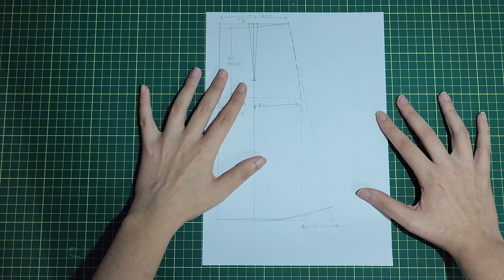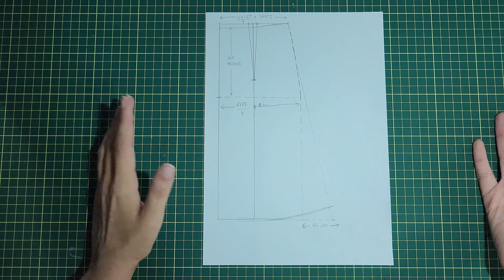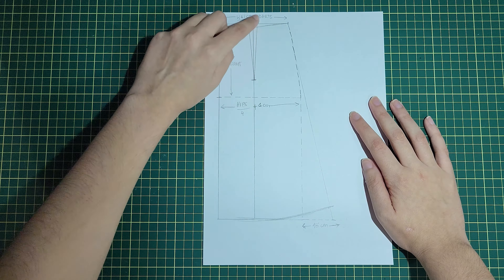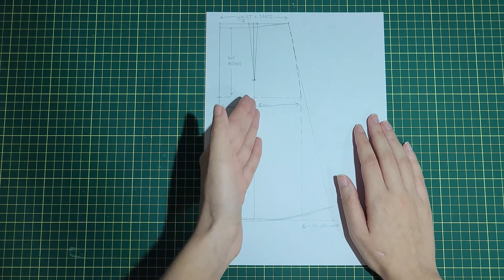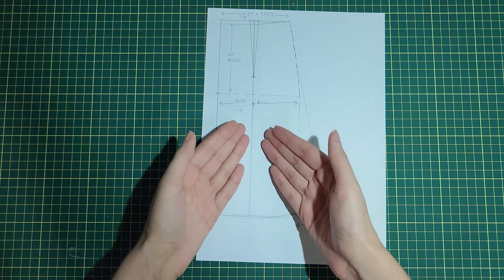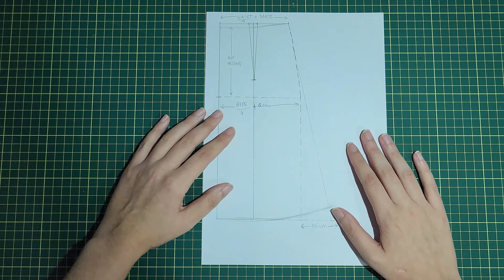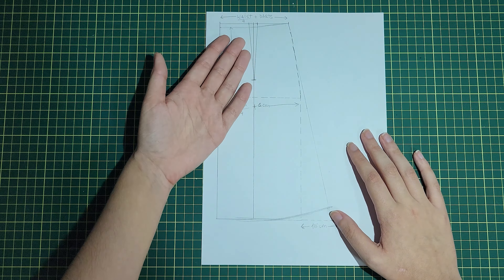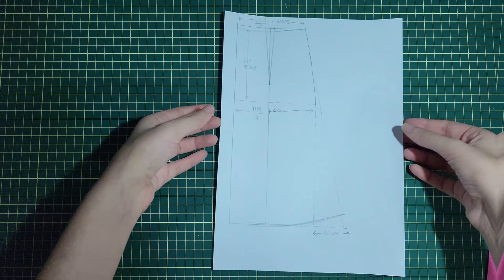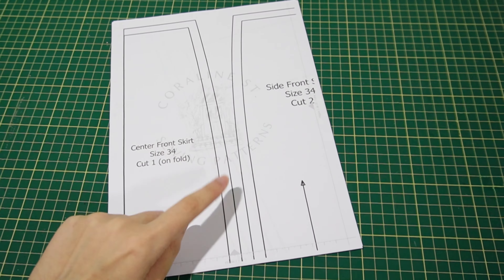The front and back patterns are made basically the same way. The difference is that the back panel stays as one piece with the darts sewn closed, but the front has a side slit, so we separate it into a center front and a side front panel, sew them together but leave a space without sewing so it acts as the slit. There will be a back zipper, so add 1 centimeter seam allowance at the center back. For the front, cut on the fold. I've already printed all the pattern pieces and I'm going to glue them together and then show you how to place them on the fabric.